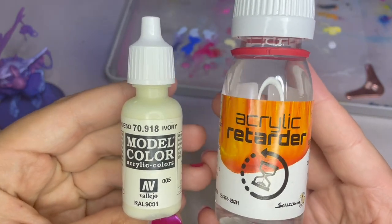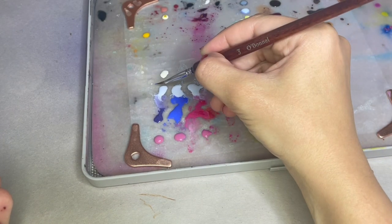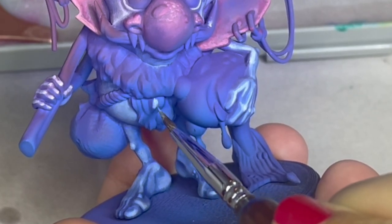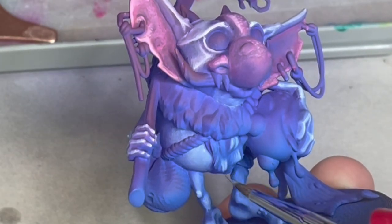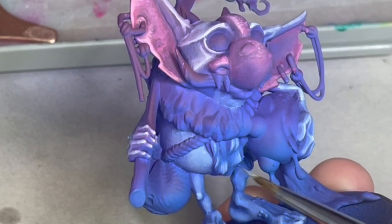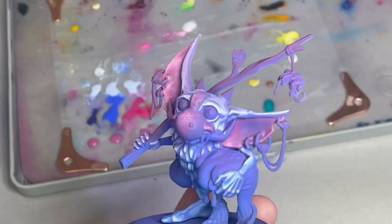For the fuzzies on his chest, I'm adding ivory and acrylic retarder to my blue mix. The brush I'm using is very, very tiny, so I didn't want the paint to dry out on it while making the hair brush strokes. Adding a little bit of retarder kept it from drying on my brush and I was able to get the texture that I wanted on the hair.